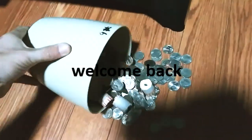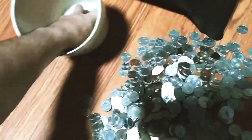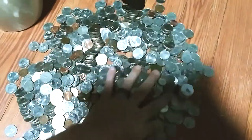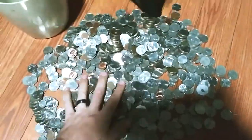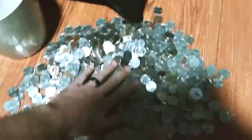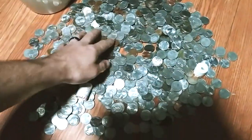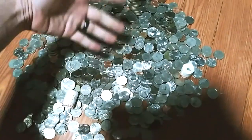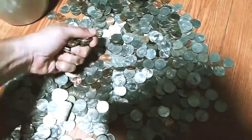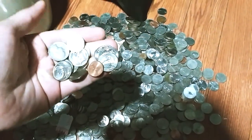Want to see what six months worth of saving quarters looks like? Look at that — it is all quarters, and then some. That's about six months worth of quarters, probably around $150 or so, maybe more. No telling how much is actually in here, but I've been throwing quarters into this thing for about six months now.